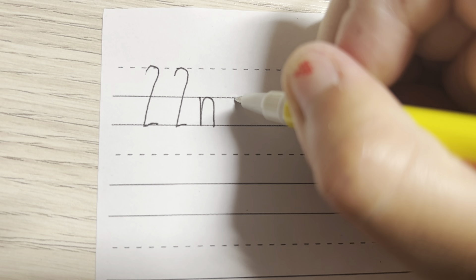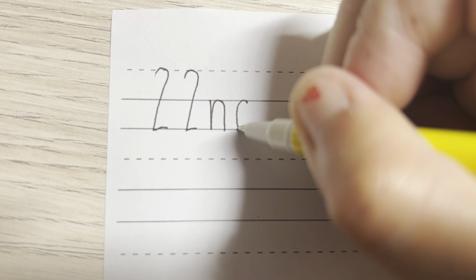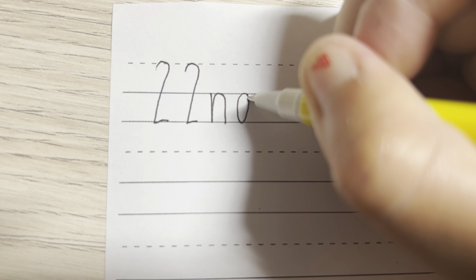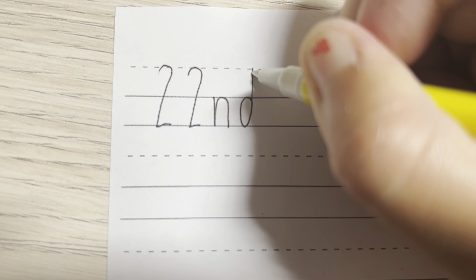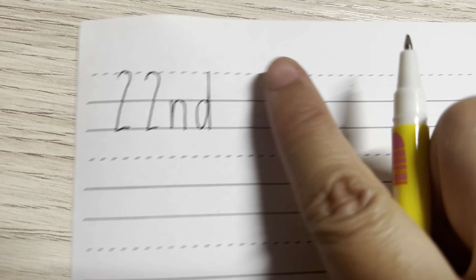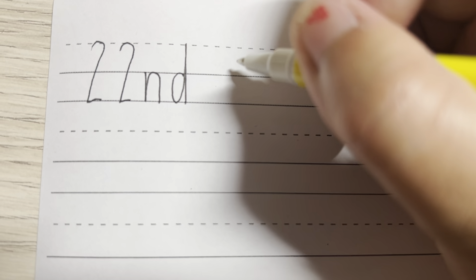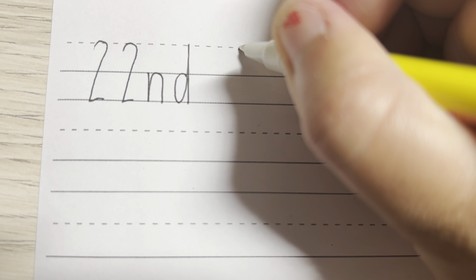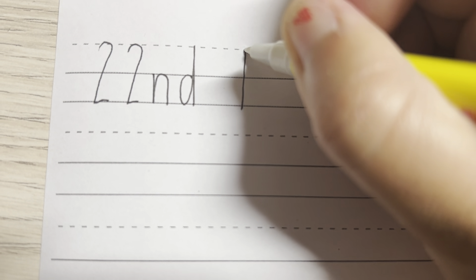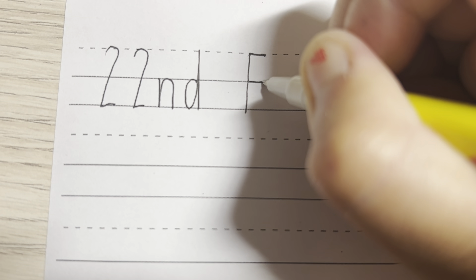Next letter is D. The D will always start over here on the top solar line. We go around, touch the bottom line, go back up all the way up to the top solar line and back down again. Then you'll need a finger space. February is starting with a capital F. So down, across, across touching the lines.